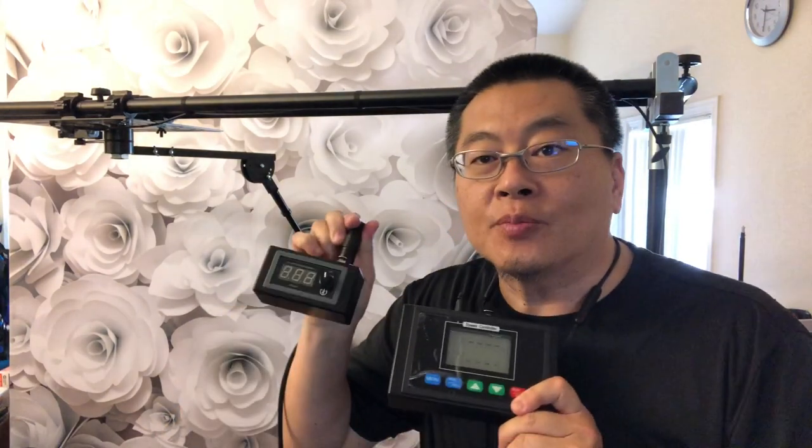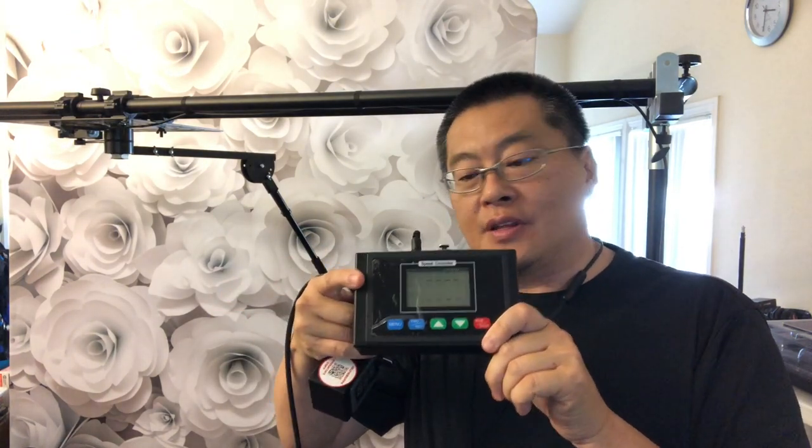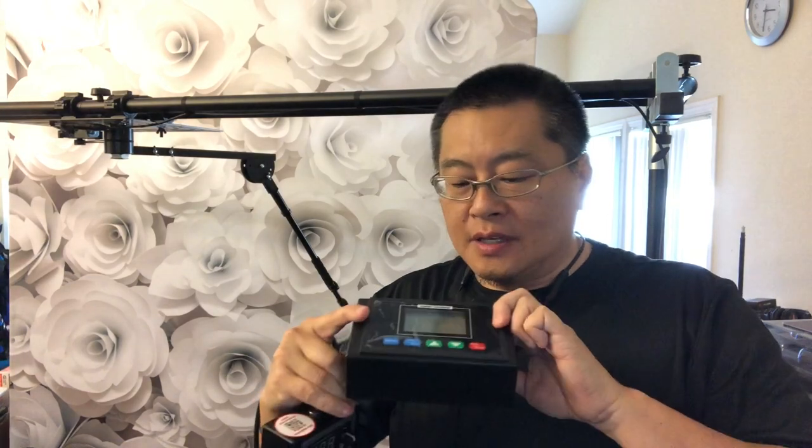Hey, what's up fellow selfie box 96 users? I just want to let you know that I just recently upgraded to the compact controller. I'm sure most of you are familiar with the big controller — they both pretty much do the same thing, but this one is way easier to use, and I will show you why.